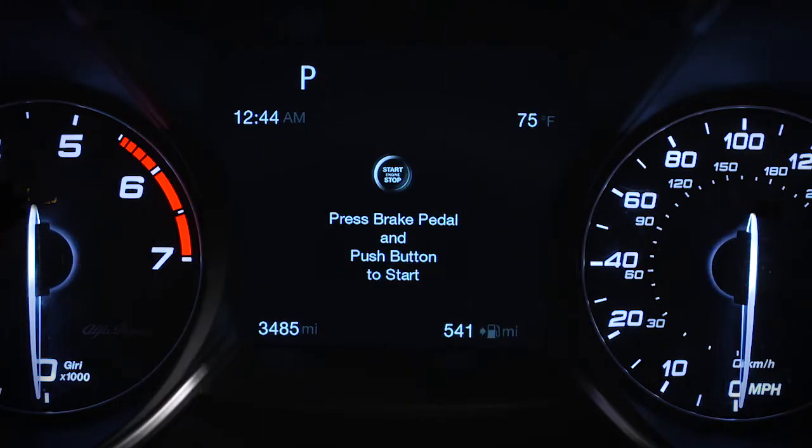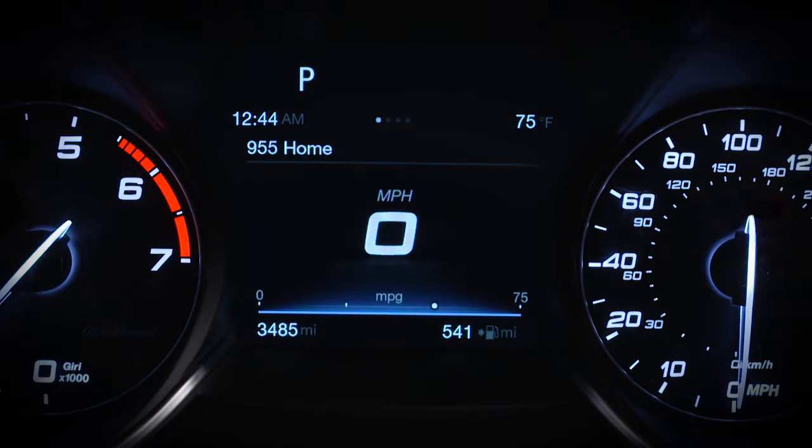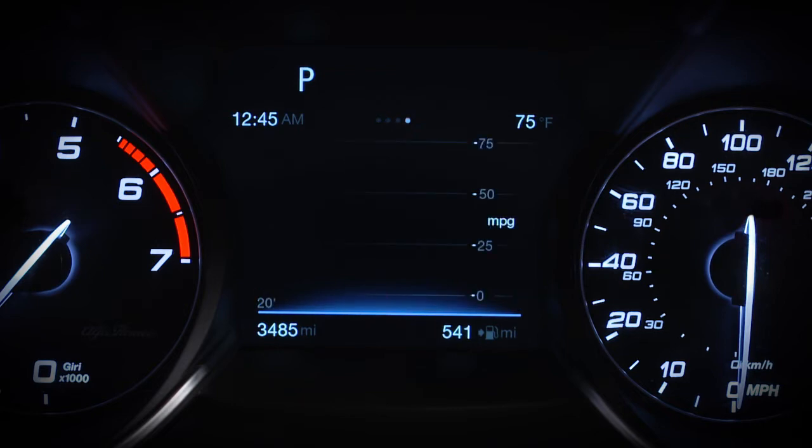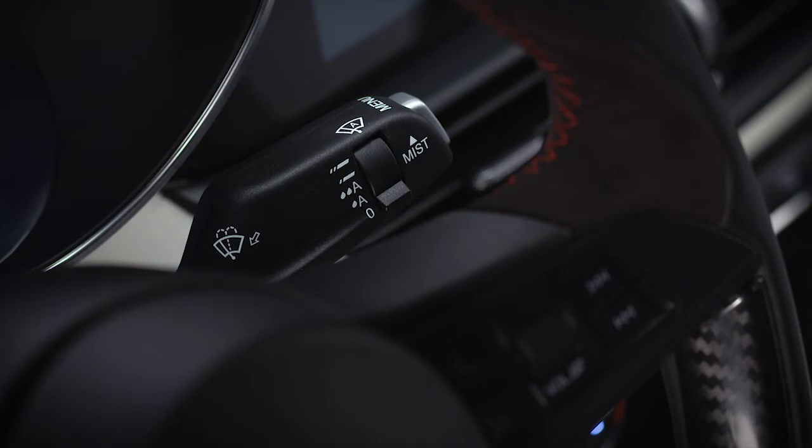Your instrument cluster display issues important information and warnings about system operation and function. It's mounted on the instrument panel. You can access the information you want and make selections and adjustments. Push the menu button to access the main menu.